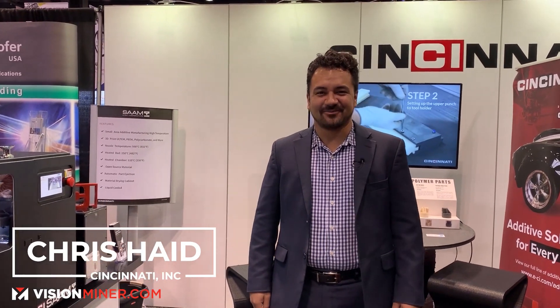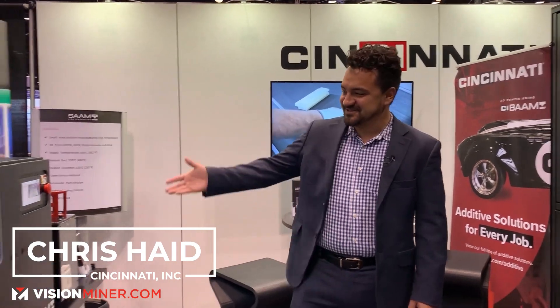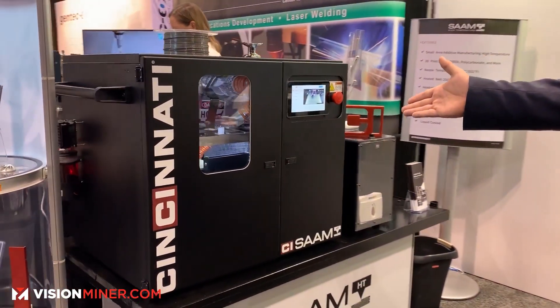Hi, I'm Chris Haid and I'm with Cincinnati Incorporated. This is the SAMHT high-temperature 3D printer.